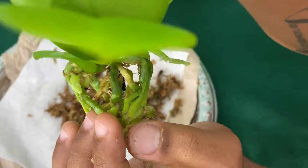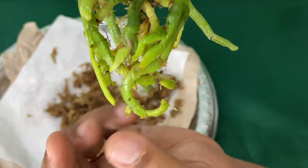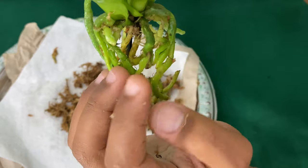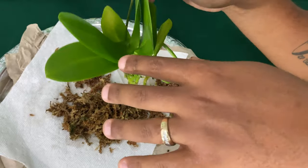I have removed all of the media. I am now going to let her soak in some rainwater just to remove whatever extra media I can. And while I am doing that, I will get the second orchid and go ahead and remove the media.